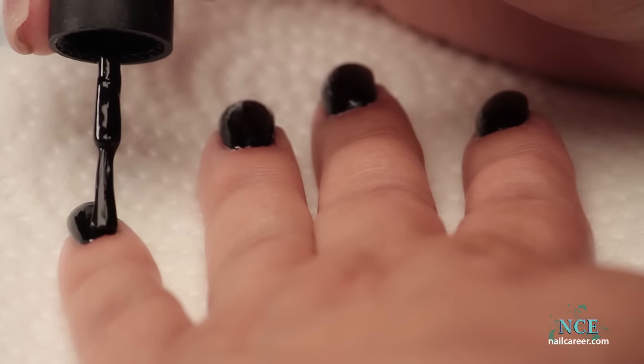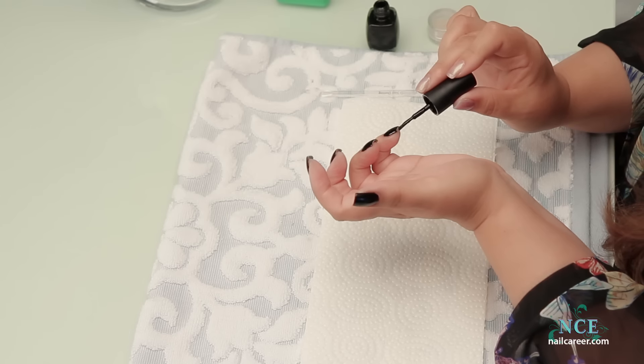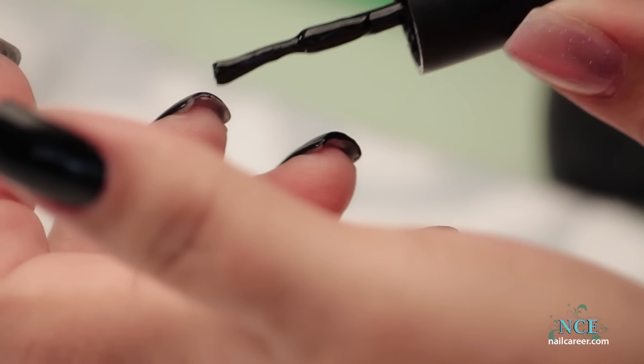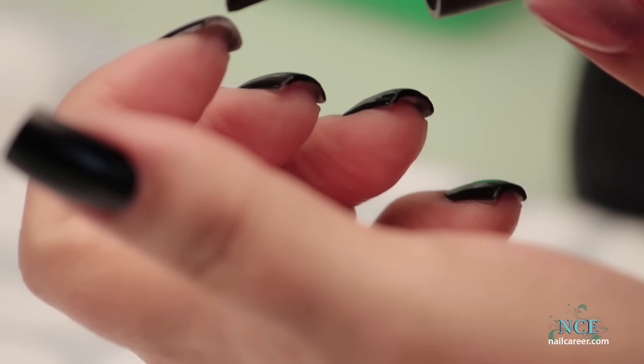Give it a good shake and then it'll flow on much more fluid. Don't forget to paint those ends — I do it before the second coat. So if there's any roughness from doing this, you'll paint over it and smooth it over on the second coat.